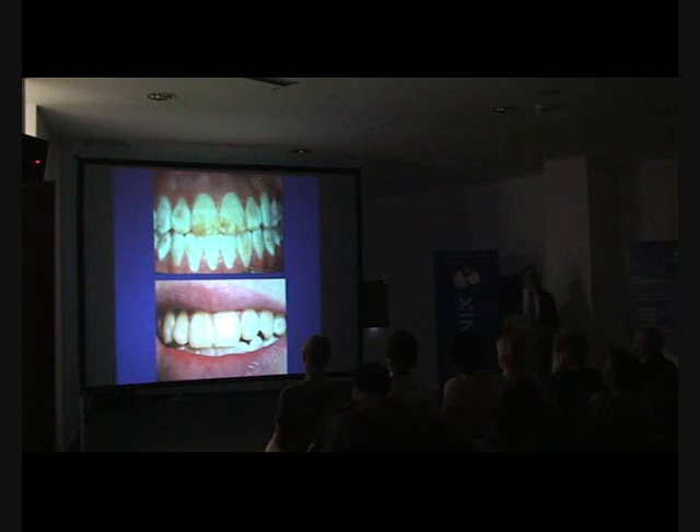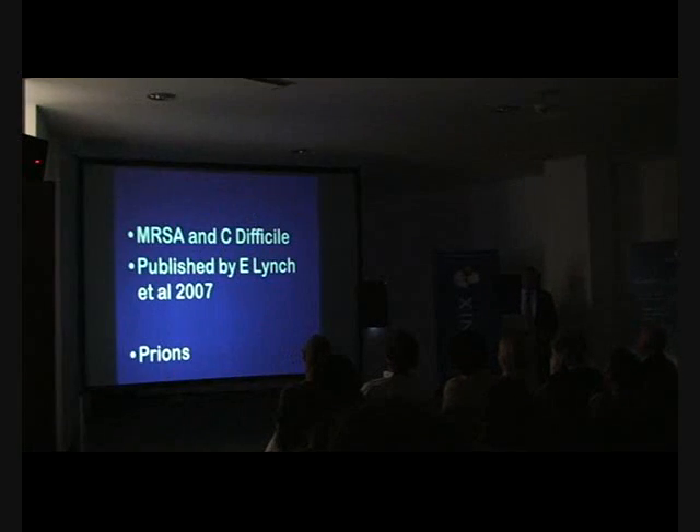Ozone is allowing us to do procedures in a simple, conservative way.